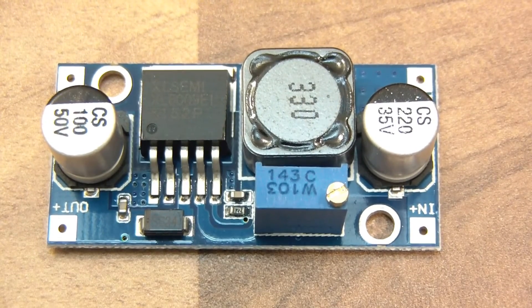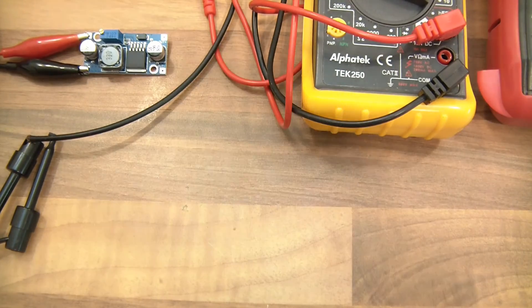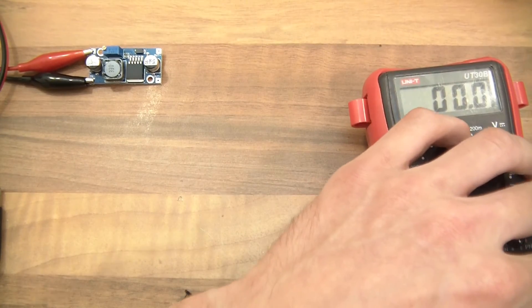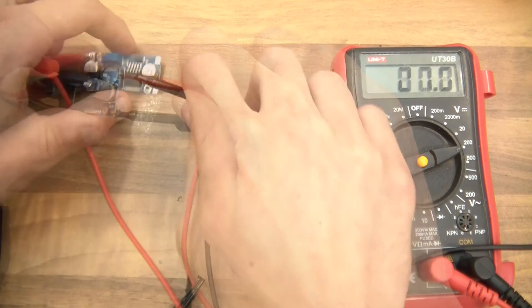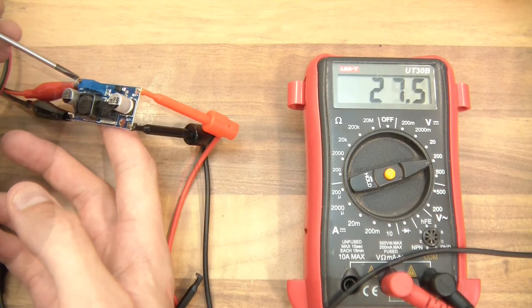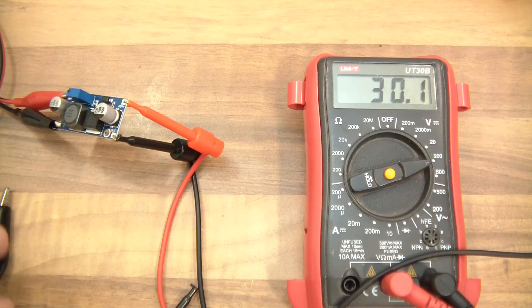This is my third module now and I'll connect it up. It's connected, I'll give it 13 volts. I'm going to first set its voltage, so I'll get my voltmeter and let's set the voltage to start with — I want to set it to 30 volts. Okay, so it's set to 30 volts.